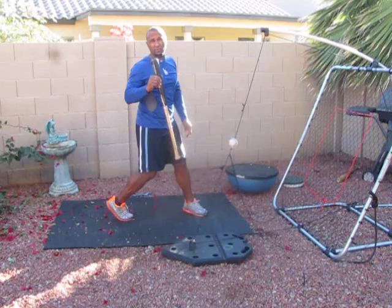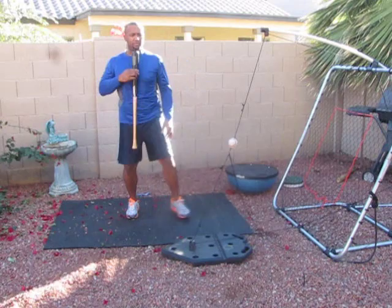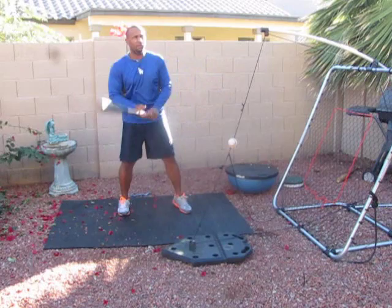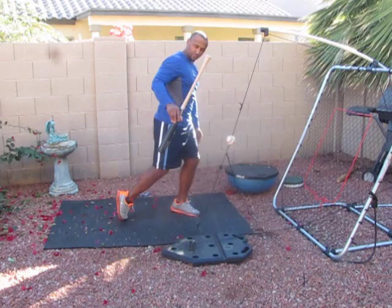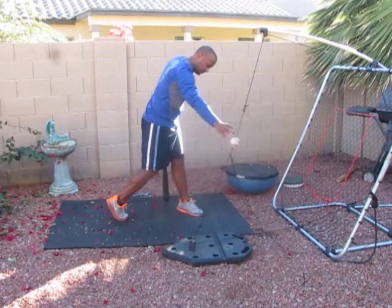Look at your video, mira tu video, mira la diferencia. Su centro de gravedad siempre tiene que estar aquí — peso original siempre está aquí en movimiento, ya sea para atrás o para adelante. De nuevo, esto es lo que tú estás haciendo — se le va todo el peso aquí, entonces tu centro de gravedad se mueve. Lo quiero que te quede aquí, centrado.